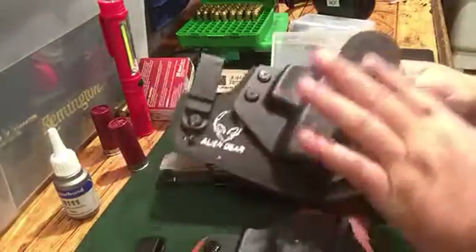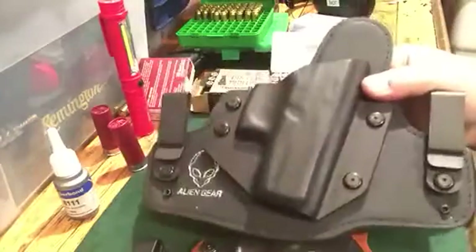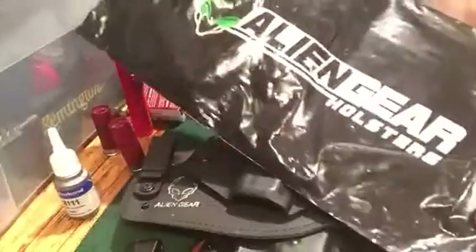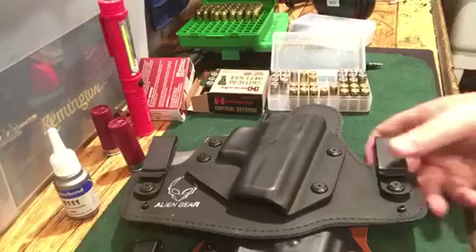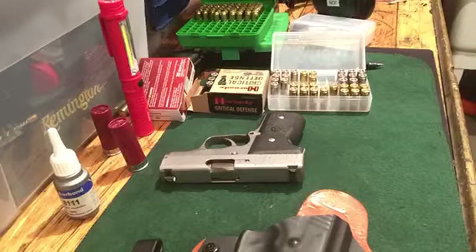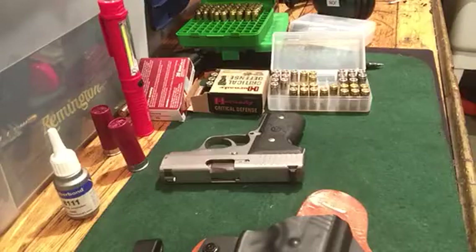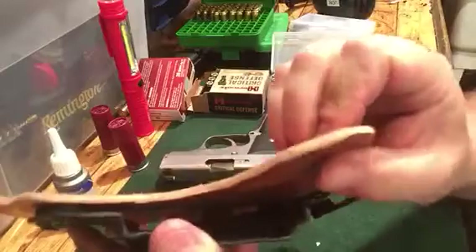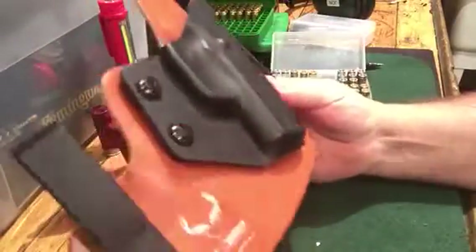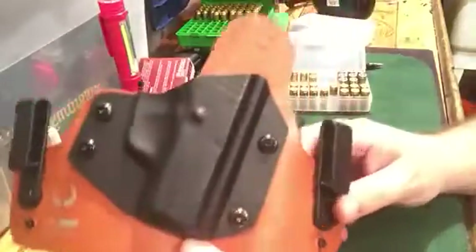Their gun list is extensive — if you've got a gun that's not on their list I'd be surprised, but if so you can probably contact them and they'll find something for you. It comes packaged in a black bag. It's a really nicely made product. I'm not sure how they hold up in the long haul, but they have a lifetime warranty so there shouldn't be a problem. It's a nice thick piece of leather — I'd say a good eighth-inch thick. The back is smooth and it comes with all the accessories to change tension and spacer sizes.